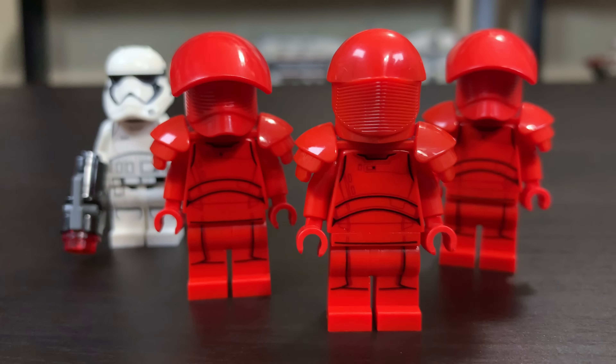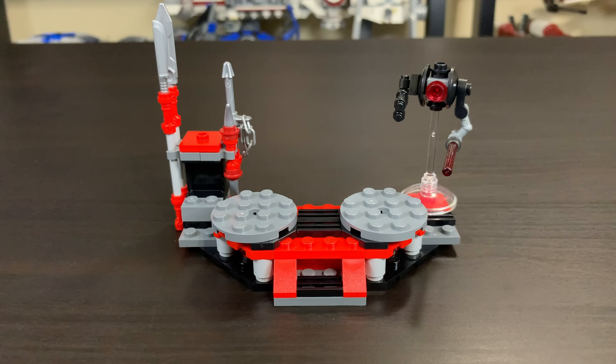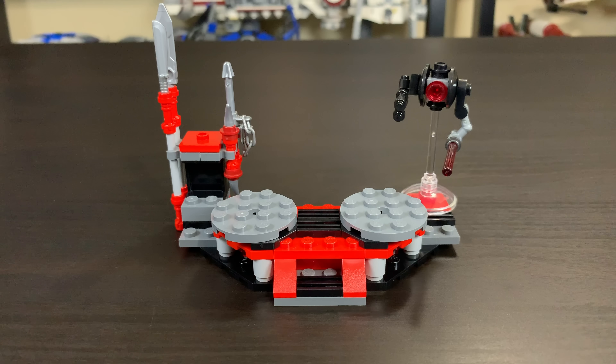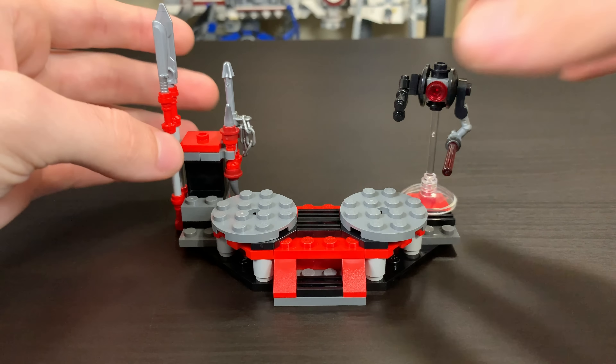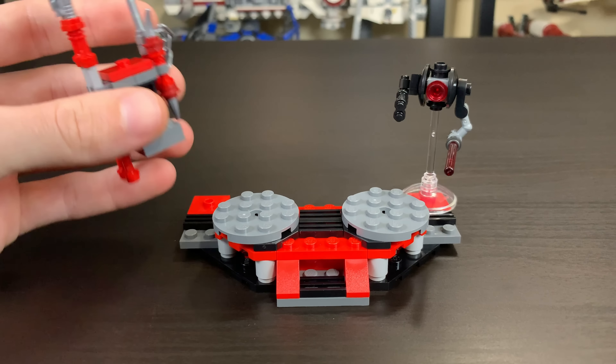Not a bad selection. You can really build up a nice army with your First Order Stormtrooper back there too. The play feature of this set is this little stand where you can have two figures fight each other. It's kind of reminiscent of the Duel on Mustafar set from 2005 — pretty old set, but it's kind of the same concept. You basically have two figures and give them both a weapon from the weapons rack on the left side, which is removable and just sits on that little stud. Pretty easy to move on and off.